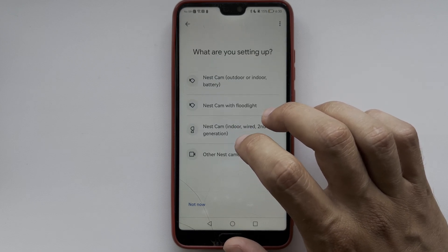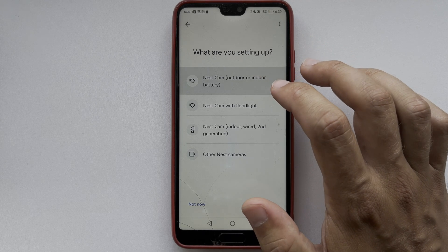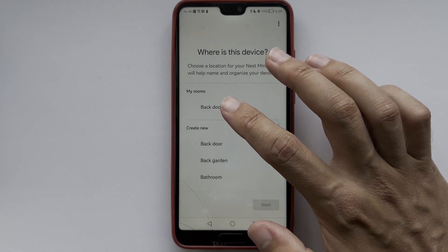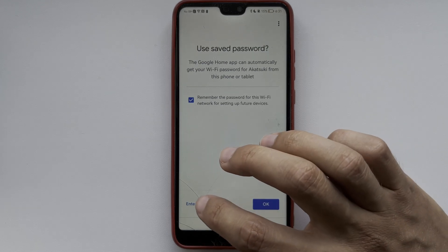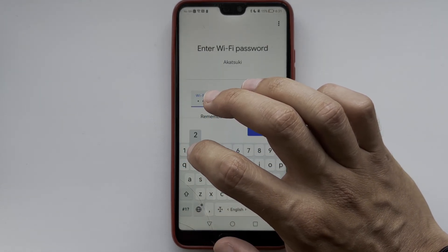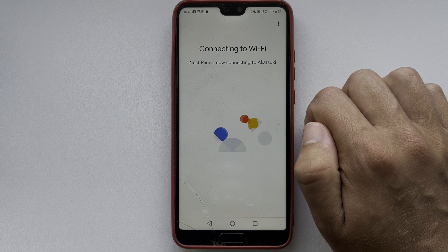Select your camera and choose your device. Scan the QR code, choose a location, then choose your new Wi-Fi network and enter the Wi-Fi password. Finish setting up your camera. That's it — now you know how to change Wi-Fi on Google Nest camera.